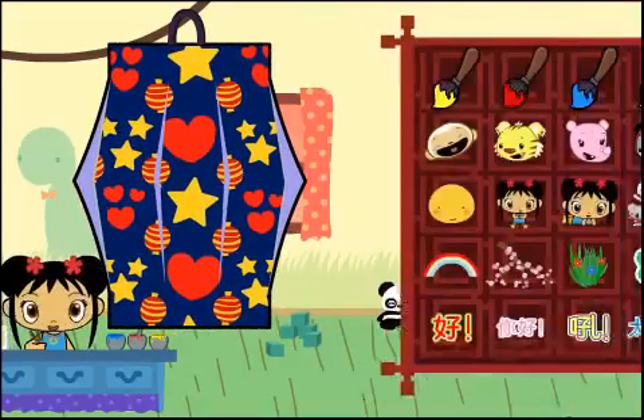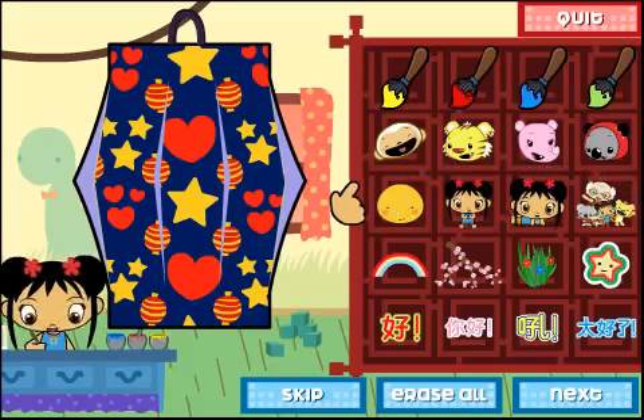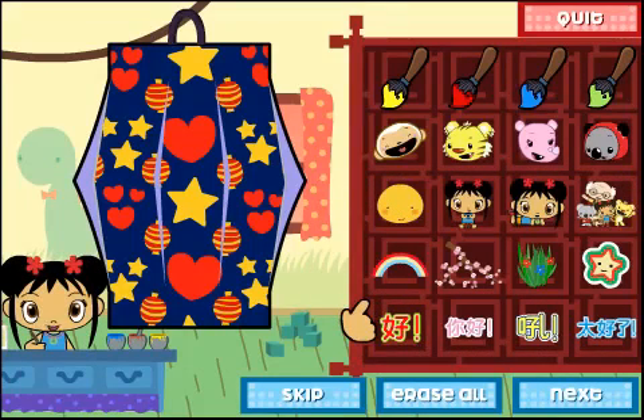Let's do the next step. Now let's decorate your lantern. You can draw, stamp, and even write in Chinese on your lantern. Click on the brush with the color that you want to paint with, then click on the paper to start painting. When you finish decorating your lantern, click on next.